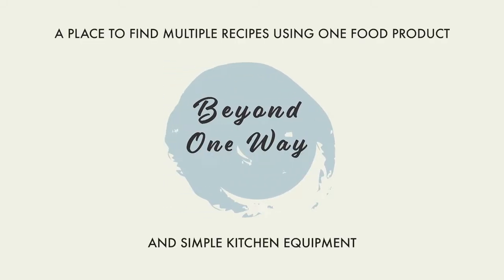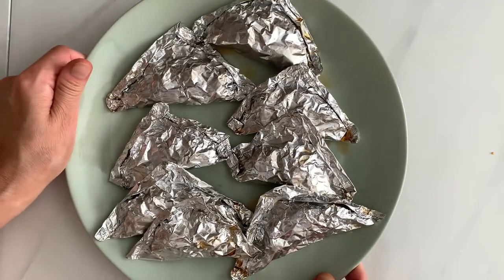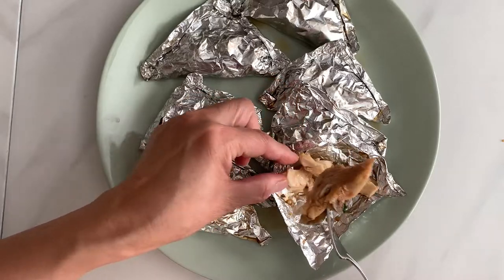Hello, welcome to Beyond One Weight, a place where you can find multiple recipes using one food product. Have you ever wondered what Asian appetizers we can make when we have leftover rotisserie chicken? How about foil wrapped chicken? A light appetizer but full of ginger and cilantro flavors.